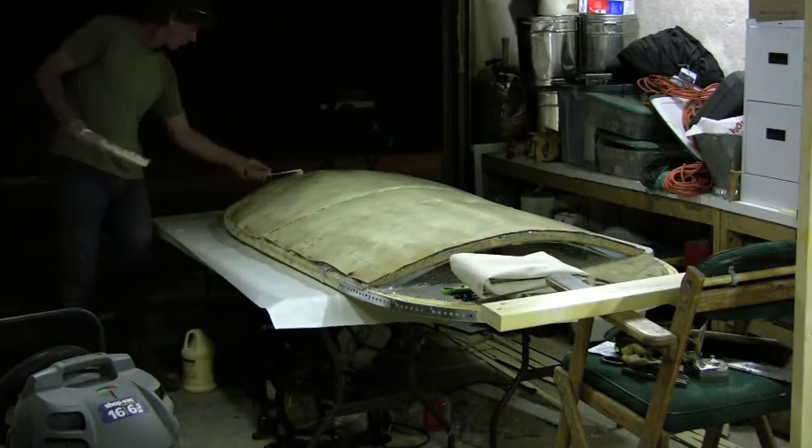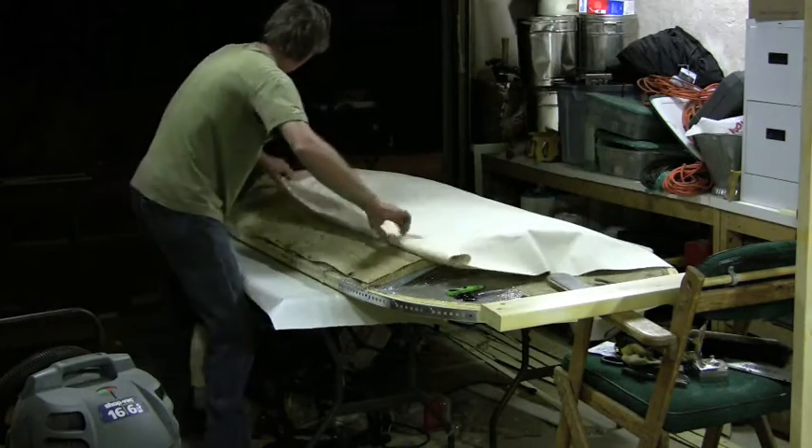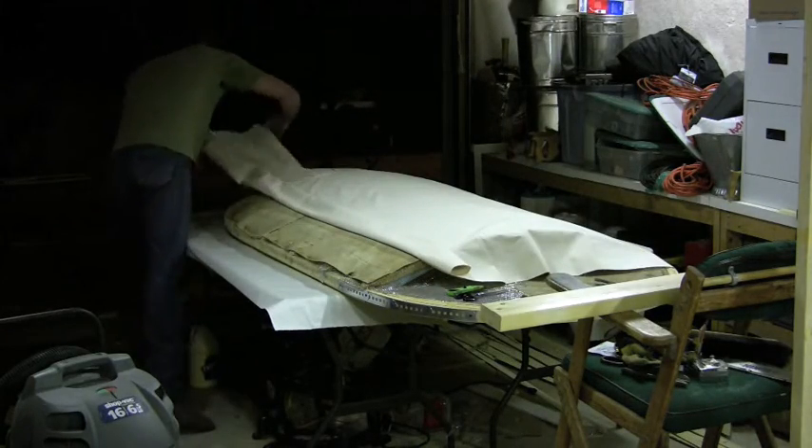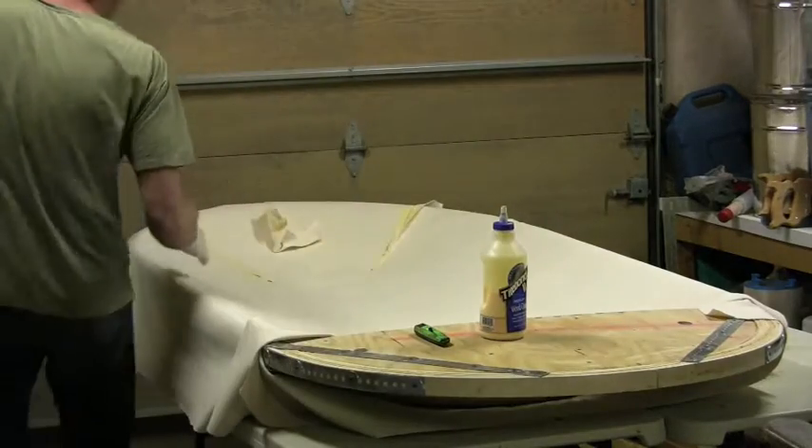Now I'm about to put some canvas down for a nice, smooth, uniform surface. Doing the back first, and then here's the front. I just got off on how neat those textures looked. Finishing up on the front canvas.